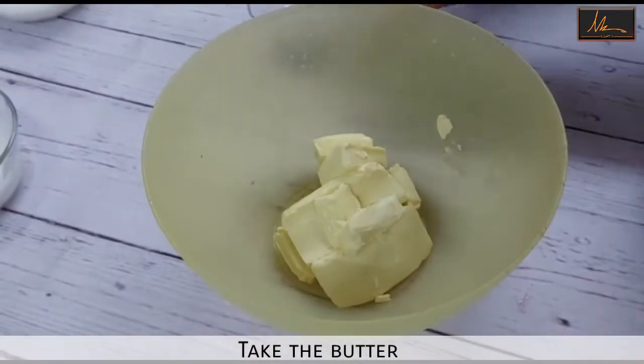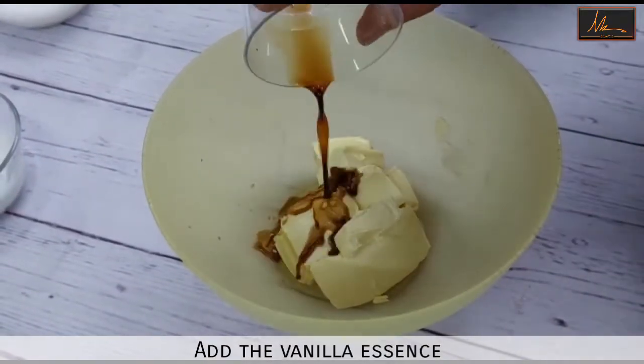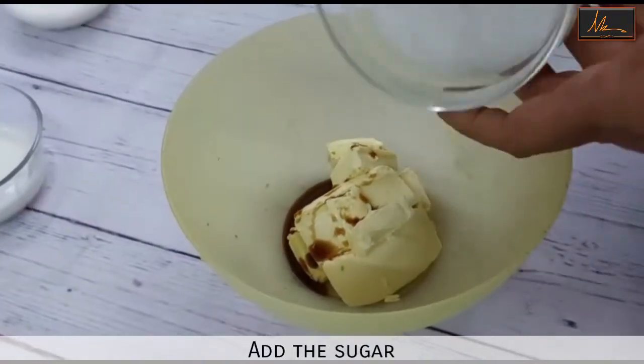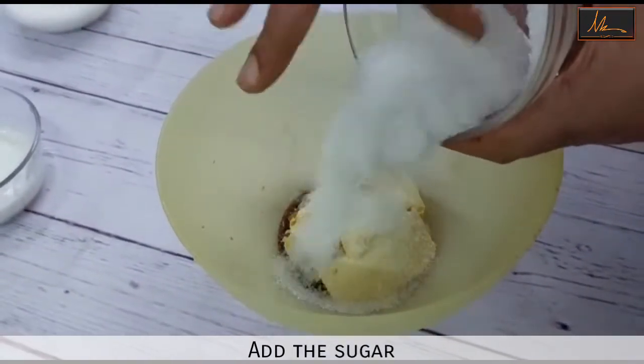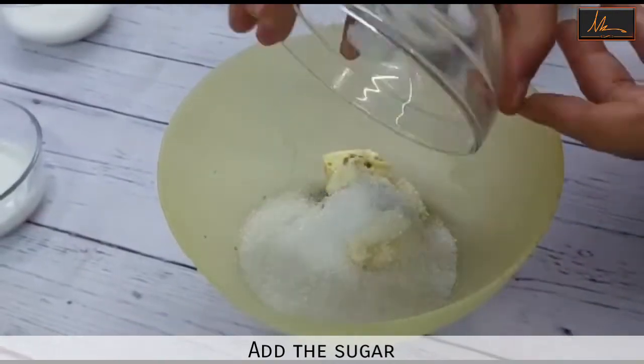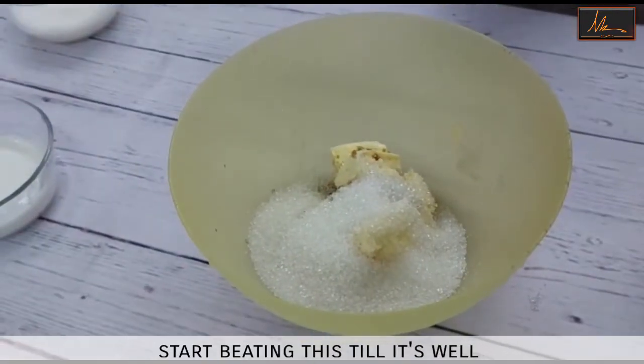In a bowl I have taken the butter which is at room temperature. I will put in the vanilla essence and the sugar, and we will start beating this up.